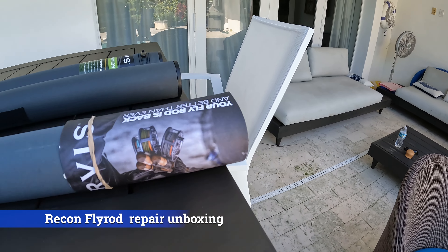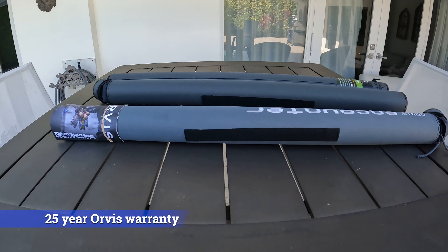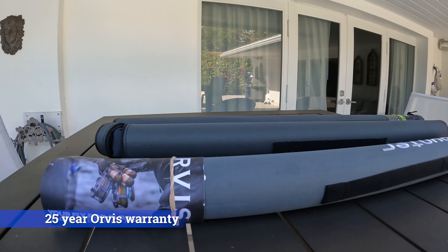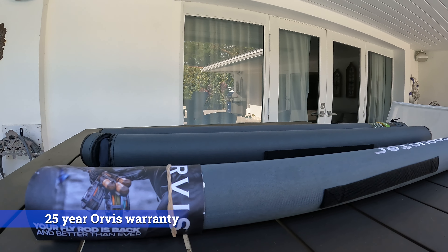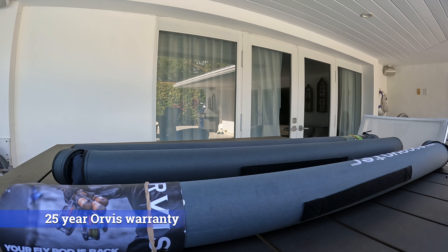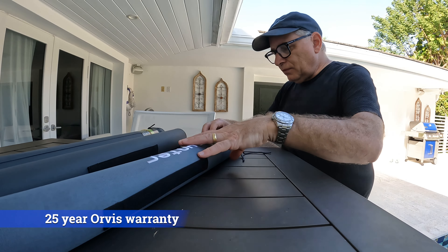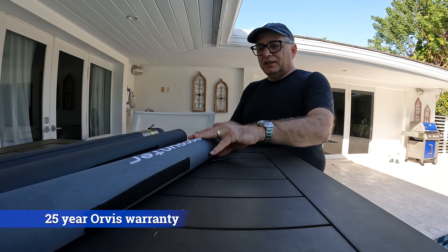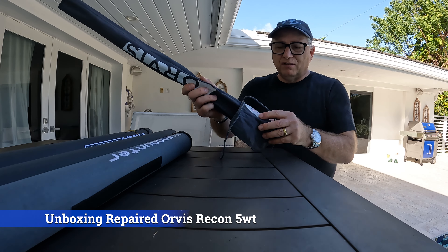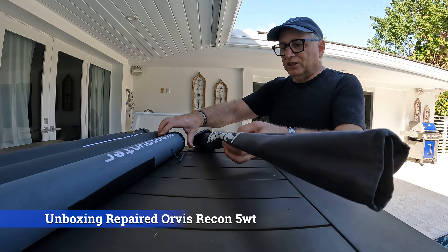Let's go through here and look at this fly rod that Orvis repaired. All my fly rods have a 25-year warranty, which basically in effect for me in my early 60s is, for all practical purposes, a lifetime warranty. Now we're going to take this fly rod out of its tube. This here was the five weight that I had sent to them to be repaired, and this was in my original sleeve.